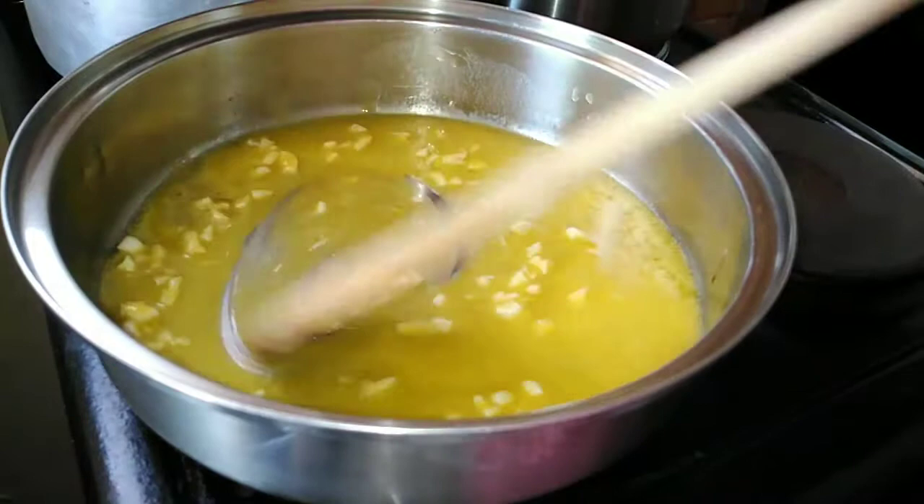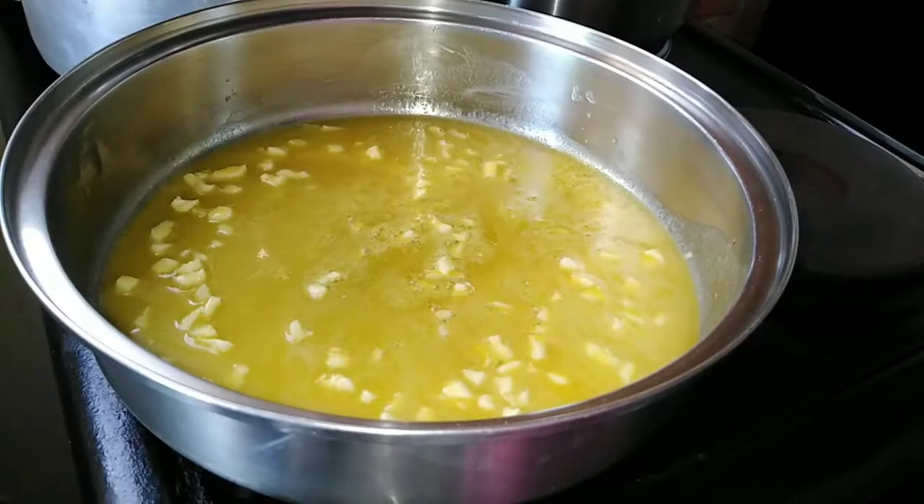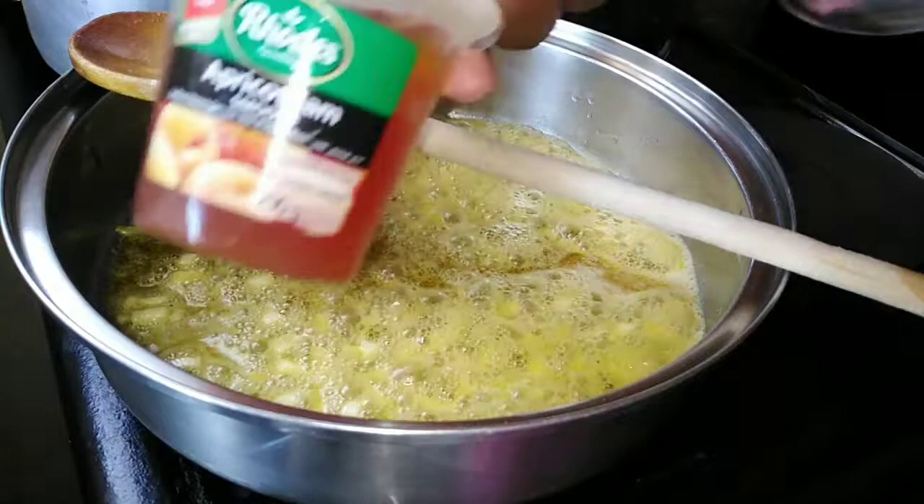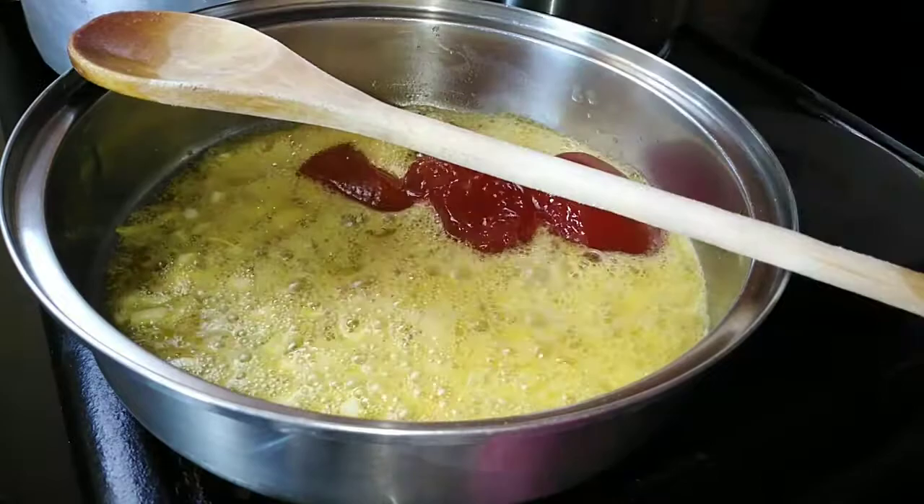I am now adding my garlic and then using a wooden spoon to just mix everything. Please don't forget to like this video, subscribe to my channel, and comment down below on what you think about the recipe — and if there's something you'd like me to try, please do let me know.